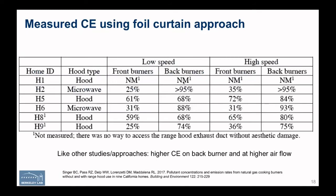The ratio of what you measure with the foil out of the way versus with the foil in place gives you an estimate of capture efficiency. Looking at some results in six apartments — one drawback of field testing is that it's not always easy to put tubing in to measure CO2 in the exhaust duct, and in one case there was no way to do it without actually damaging the hood, so we did not do it. Again, we see the big difference between front and back burners, the difference between low speed and high speed, and again highly variable results depending on the particular hood.